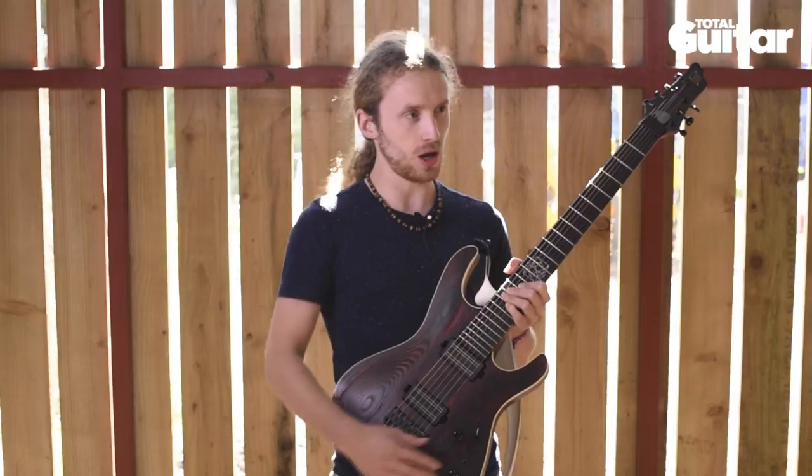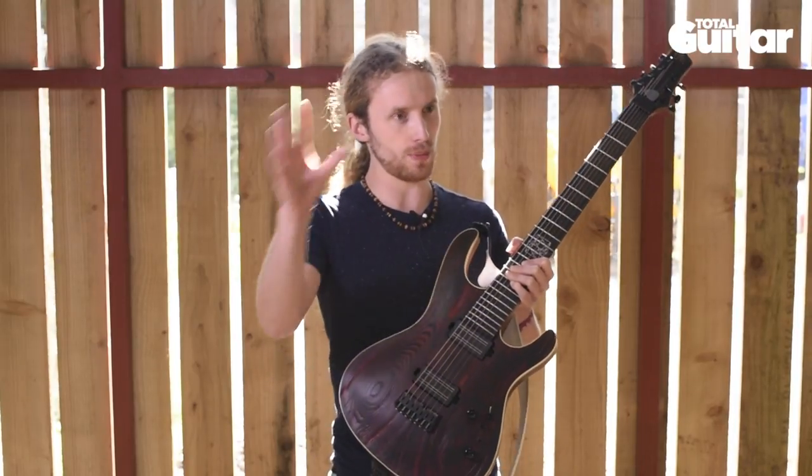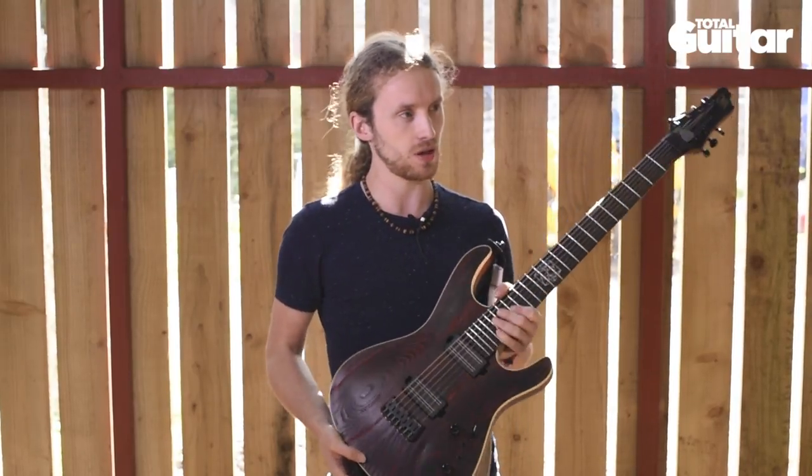It's more of a recording thing. Live, it can be cool, but it can get a bit over the top and be a bit too much, so that's why I tend to keep it to recording. I just use it occasionally live.